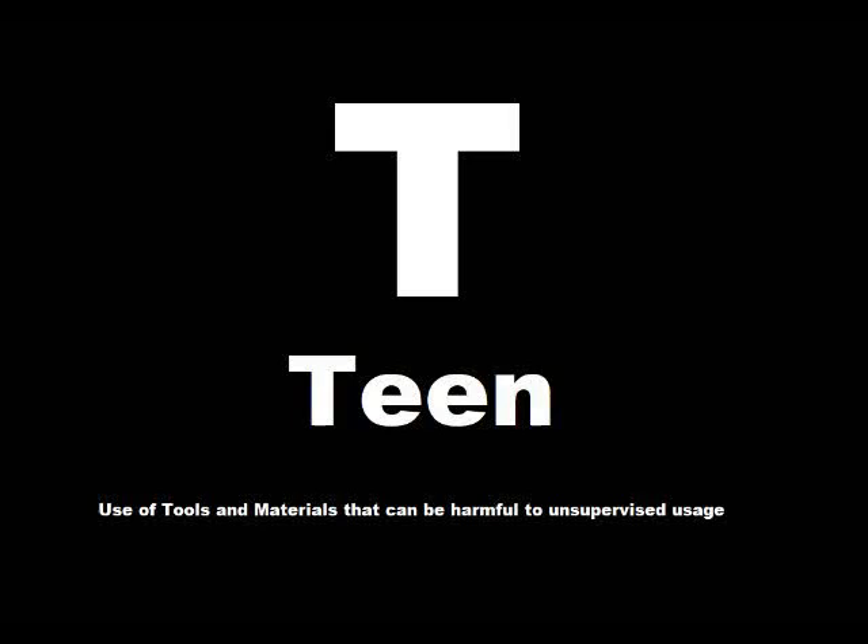The following program is rated T for Teen for the use of tools and materials that can be harmful to unsupervised usage. Viewer discretion is advised.